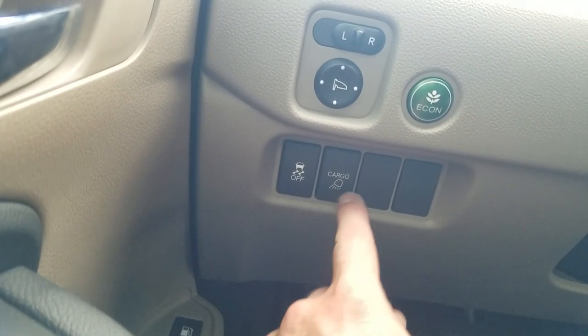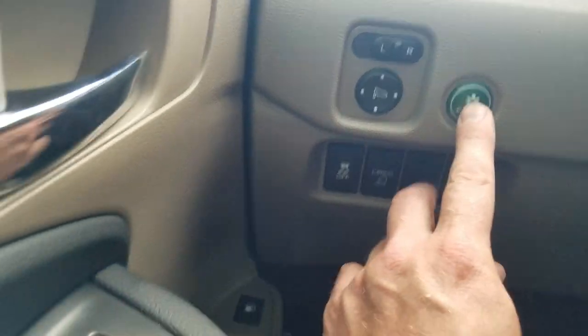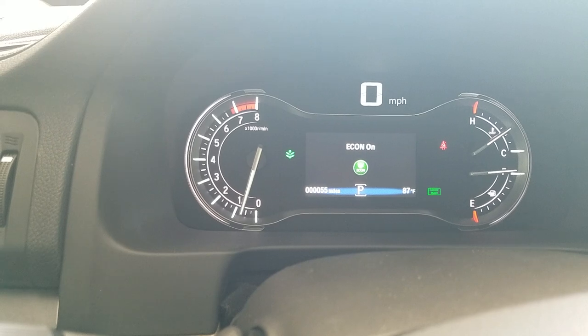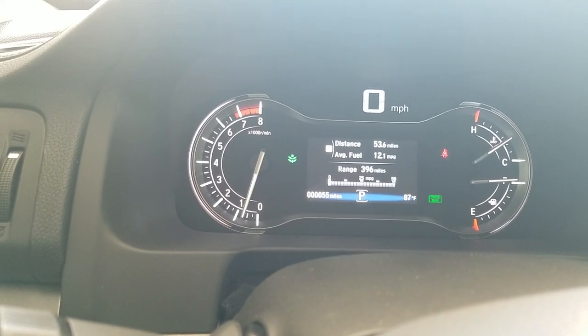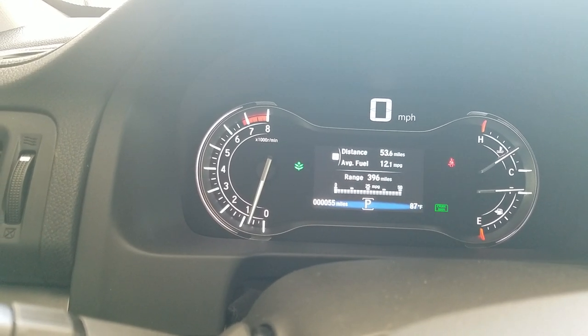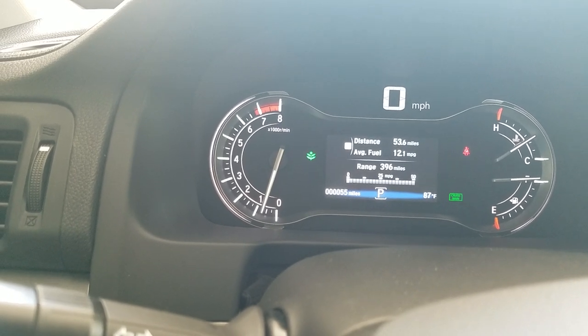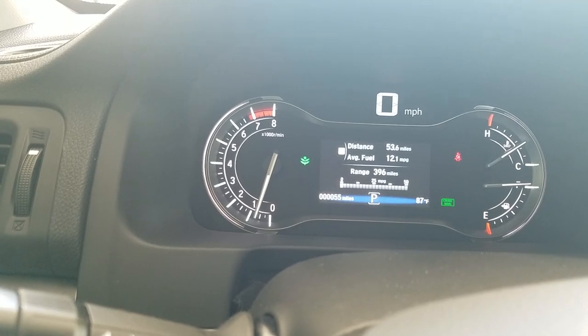Moving up is my econ button. If I turn this button on, you'll see that green leaf come on and off right there. When it's on, it's letting you know you're going to save on gas mileage. But it's going to affect your car — the AC unit isn't going to blow quite as hard, and if you smash the accelerator, it isn't going to take off quite as fast. Just be aware of that.